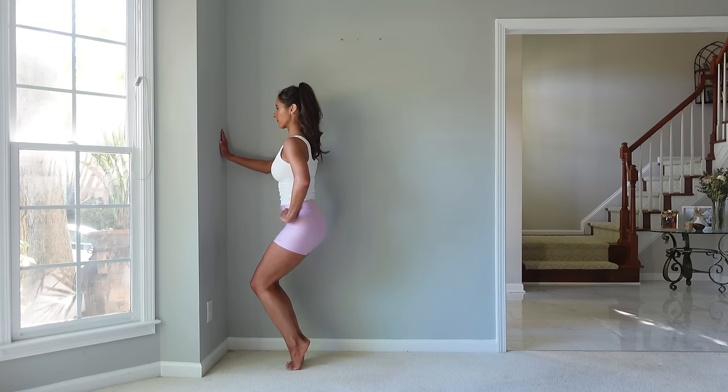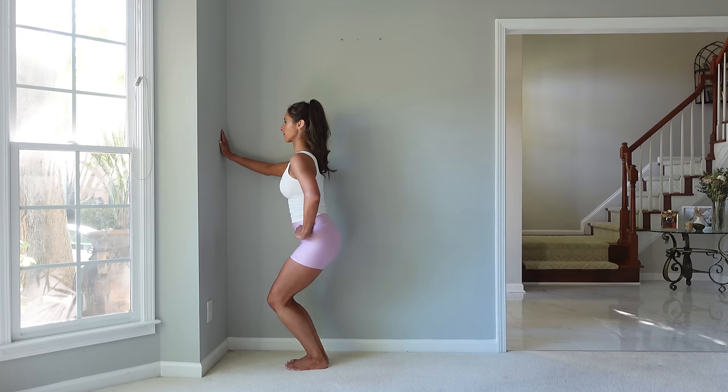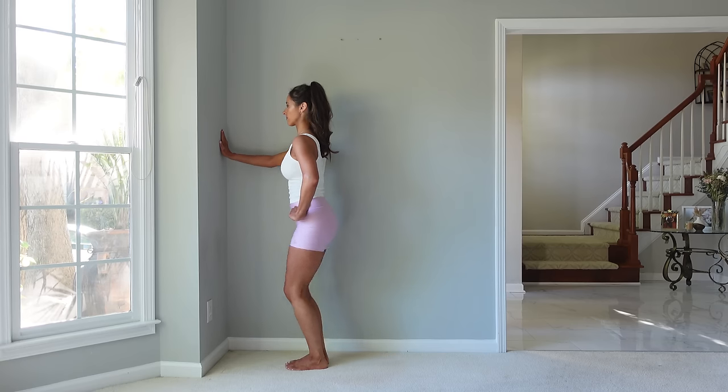Up, lower, heels, and up. I find this quite challenging on the quads. It's a great exercise for the muscles above the knee and great ankle mobility work.